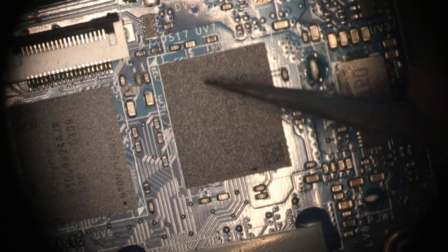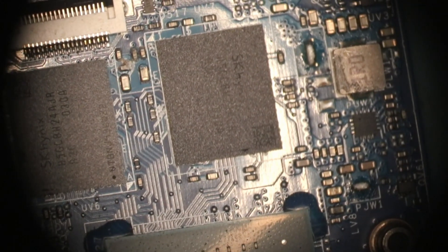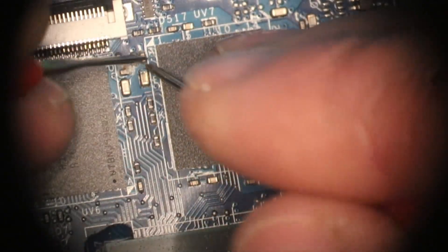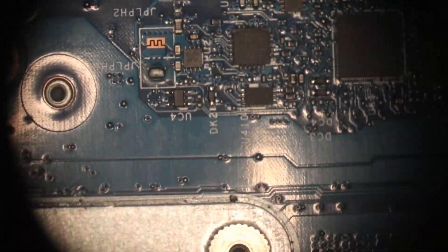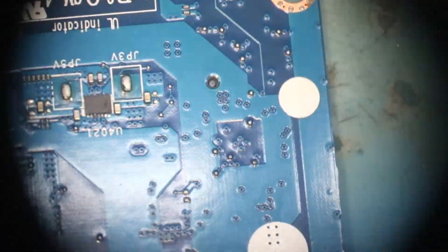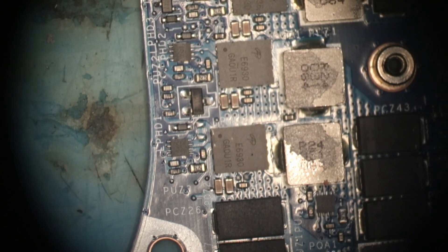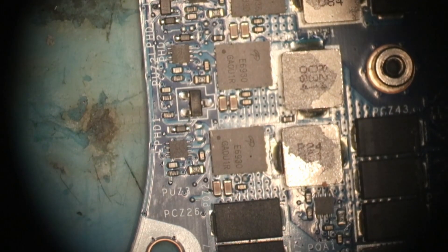There's some liquid damage just around the VRAM. That can't be the problem, right? Well, it's not shorted, so I don't think that's the issue. Other than that spot of liquid damage, I can't see anything suspicious. No signs of damage around the EC chip, so I'm not really sure what's going on.